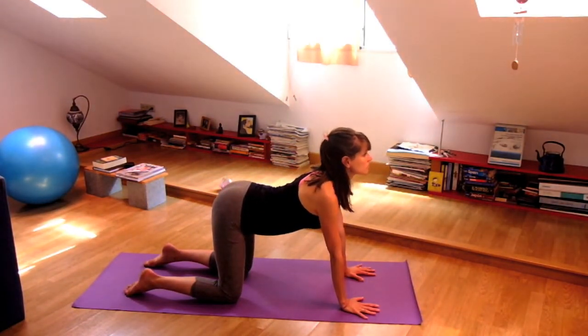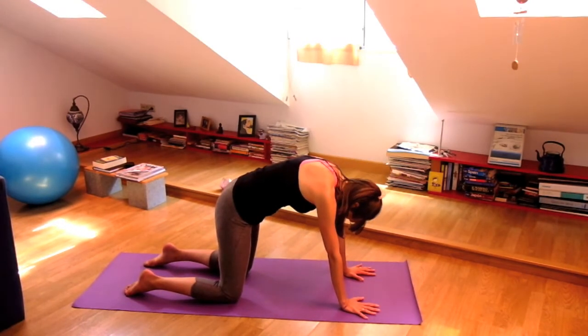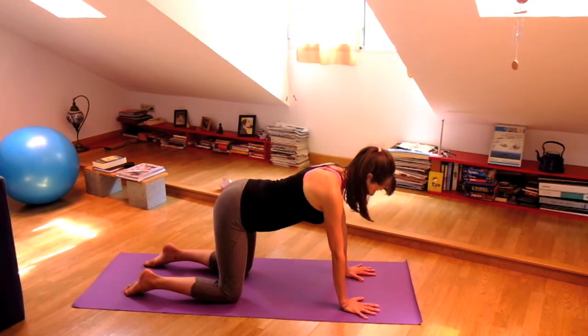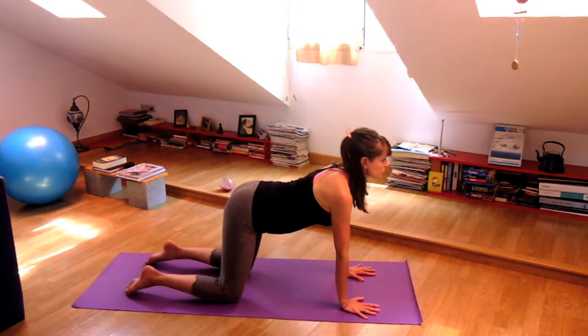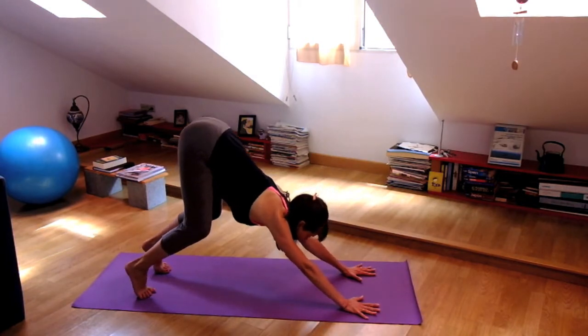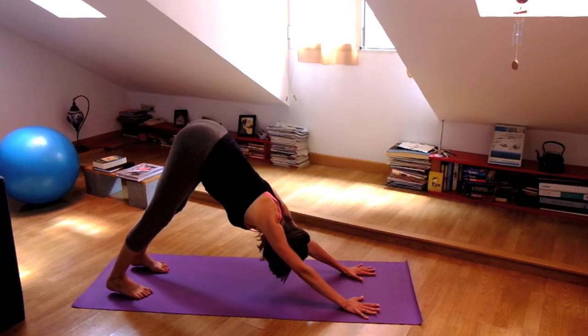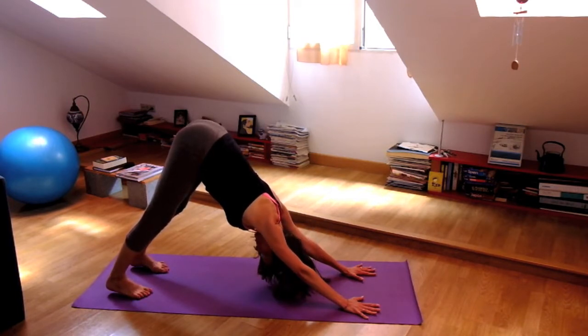One more time. Inhale, lift. And exhale, round your back. Then lengthen your spine, inhale. And when you exhale, curl the toes under, press the hands down so you can lift your hips. Keep your knees bent and then slowly begin to straighten the legs — the heels don't have to touch. Just lengthen the back of the legs. You can shake your head yes and no.